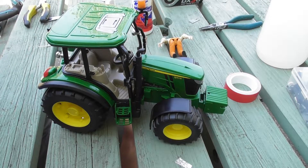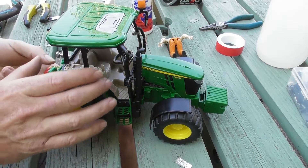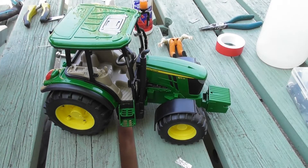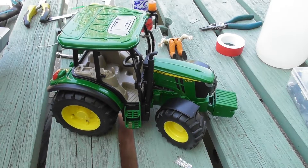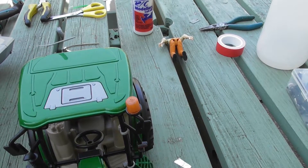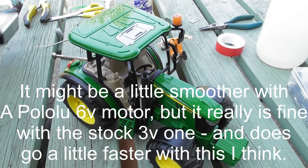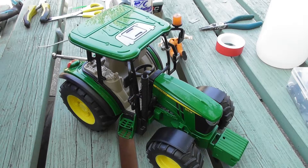Let's just give it a quick test to make sure it's working. We have steering — it seems to be working okay. The next thing is to give it a little test towing some things to see how it does.